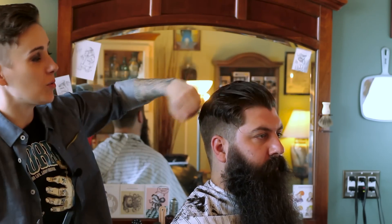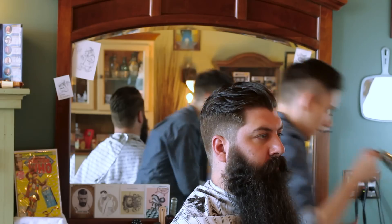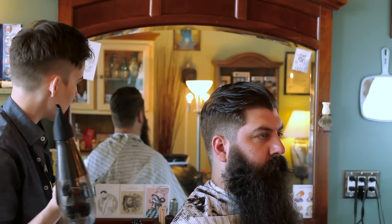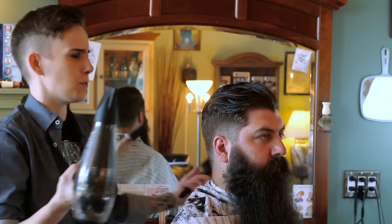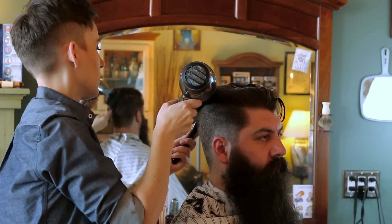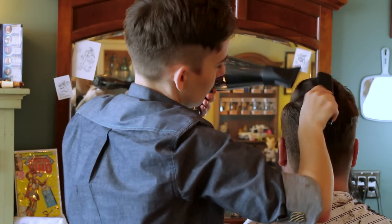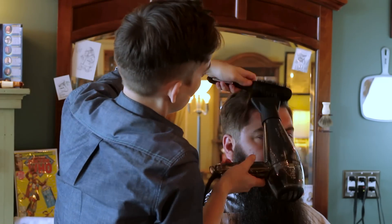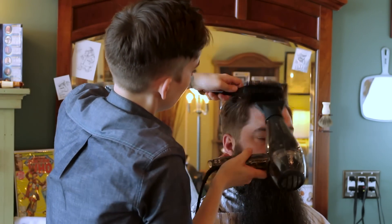We're getting a lot closer. A lot of barbers, this is about the part where they would stop. However, Schorem is not most barbers and neither are we. Blow dryer. There are thankfully fewer barbers nowadays who eschew the blow dryer because they think it's girly or something. But if you want your hair to do what you want it to do, this is reforming your hydrogen bonds in your hair — so it's science. Science is cool. This is where the grooming tonic really pulls its weight. When you blow dry it into the hair, it gives you as much volume as you can handle and a nice flexible hold. The tonic is a great prep product if you're using pomade, but it's awesome for natural product-free styles too.